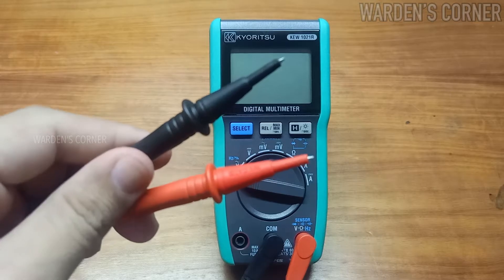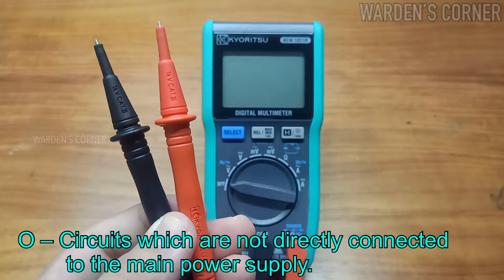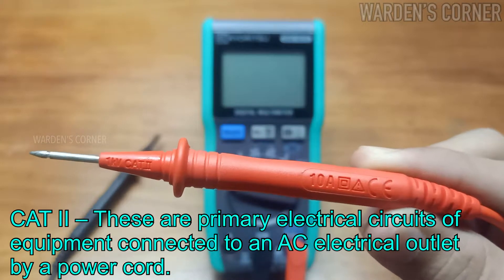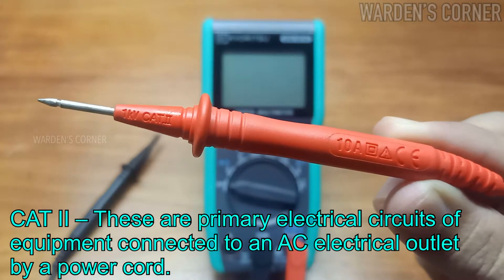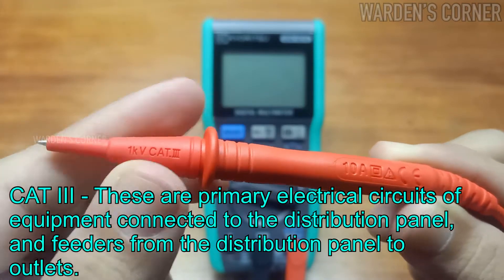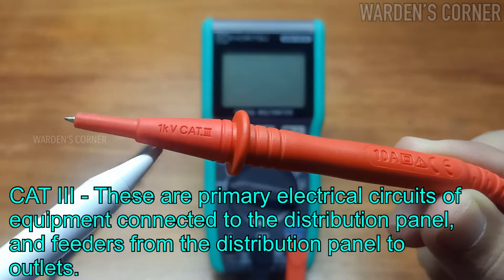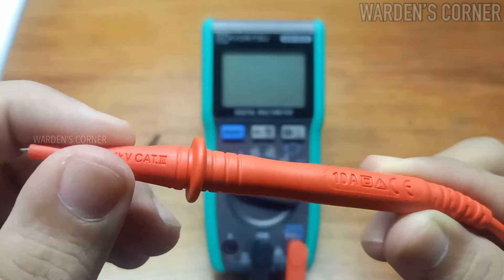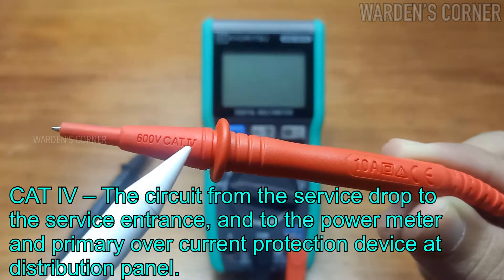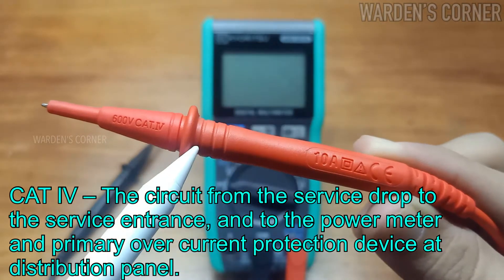These are the measurement categories. CAT 0: circuits not directly connected to the main power supply. CAT II: primary electrical circuits of equipment connected to an AC electrical outlet by a power cord. CAT III: primary electrical circuits of equipment connected to the distribution panel and feeders from the distribution panel to outlets. CAT IV: the circuit from the service drop to the service entrance, power meter, and primary overcurrent protection device at the distribution panel.